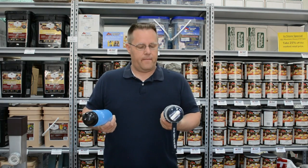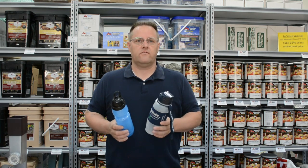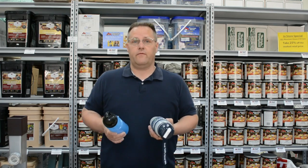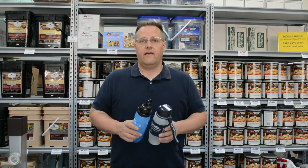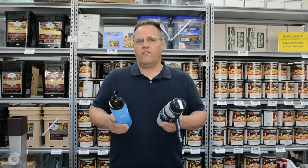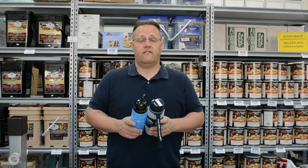A few months ago, we got a phone call from some friends. They wanted to know about sports bottles with filters in them. The reason they wanted to know is because they had a son that was serving a mission in a foreign country, and he had a sports bottle with a filter in it and kept getting sick. So we started taking a closer look at sports bottles and learned some interesting things. And if you could title this video anything, it would be: how your sports bottle with a filter can get you sick or kill you.